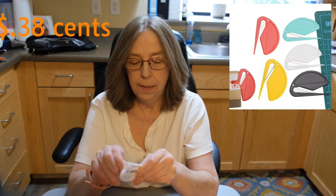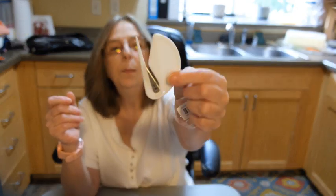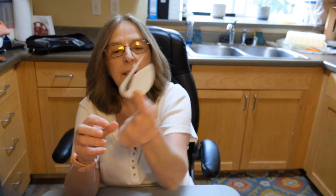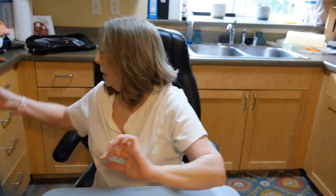Everybody knows what this is — it's a letter opener. I'm sure it'll do just fine. I don't have one; I lost mine. I don't know what happened to it, but I needed this.